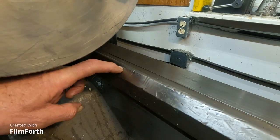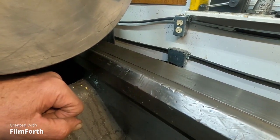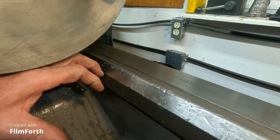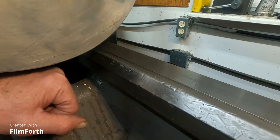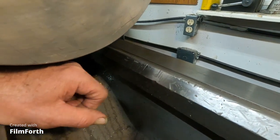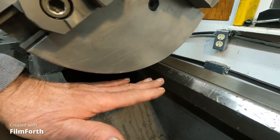Maybe it got dropped with the jaw sticking out. Dropping the chuck on the ways has become a tradition, and you really don't want to do that. You can get injured with these chucks.